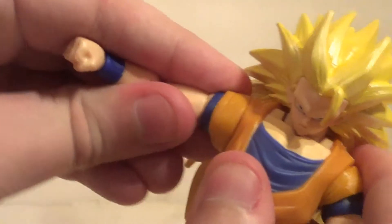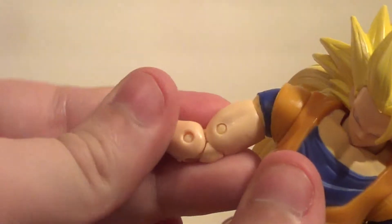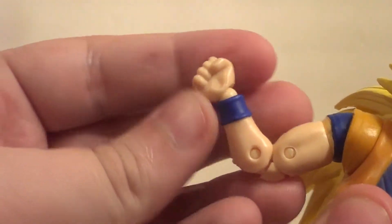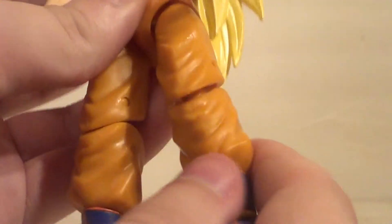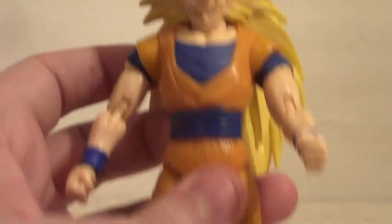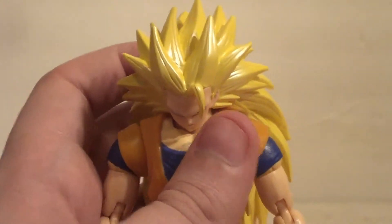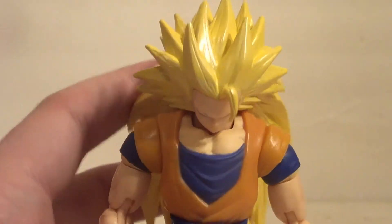There's nice up-and-down arm movement. I like how the gi is separated into a separate piece so you can move the arms better. Lots of arm movement, wrists, etc. You pretty much know how a regular Goku moves in this line already — well, if you're into this line you do. I shouldn't assume you're familiar with the other Gokus in this line.